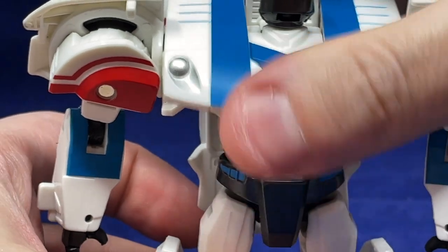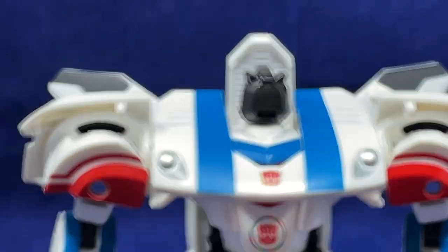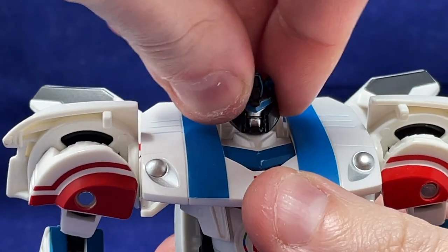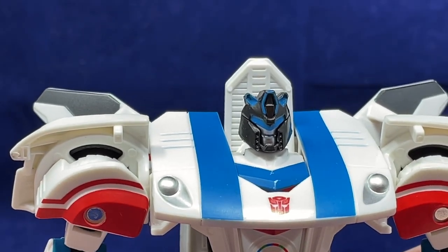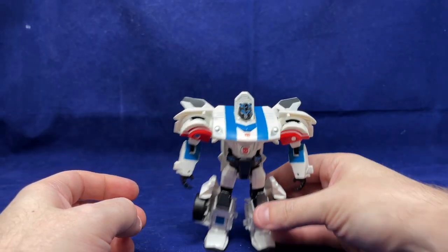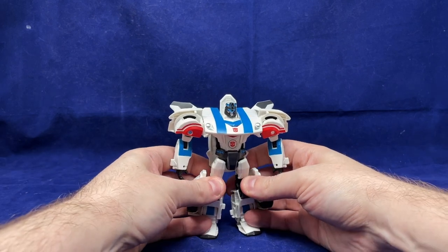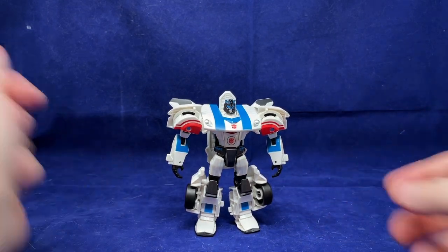For the last little bit, I want to rotate the head around. You don't really have to rotate the head for transformation — it's just something I like doing, because then you don't have a robot face staring back at you if you look at the underside of the vehicle. And there we have Transformers Adventure TAV-23 Jazz in robot mode.